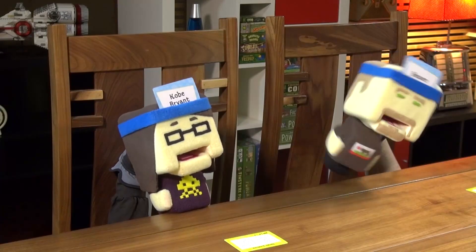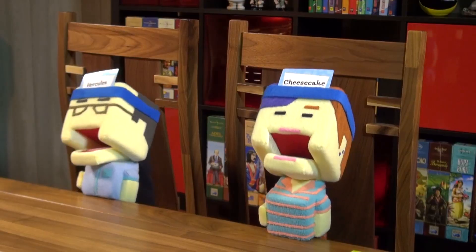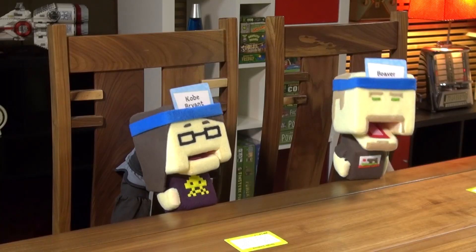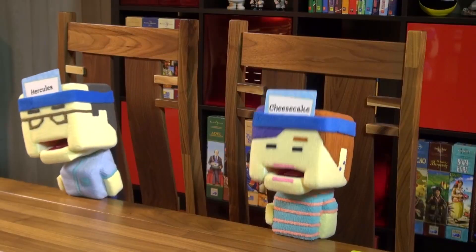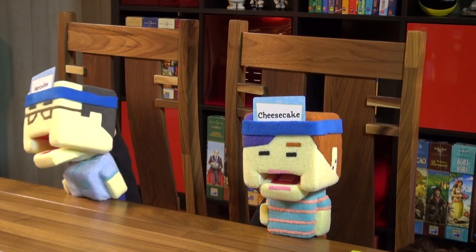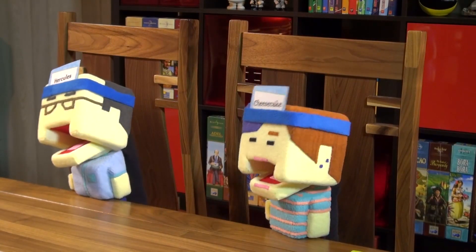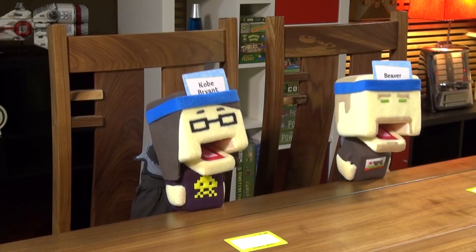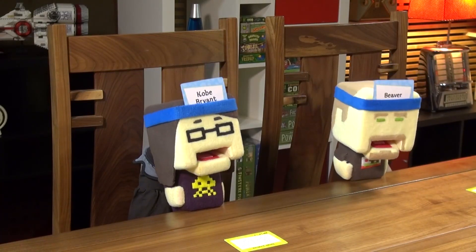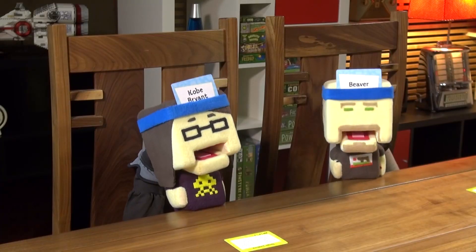The group laughs that it took board game nerds four minutes to figure out the person was an athlete. Dave notes that Kobe appearing on television threw everyone off — he's on TV a lot, like Jimmy Kimmel, so it was technically correct to answer yes.